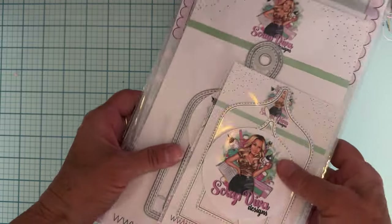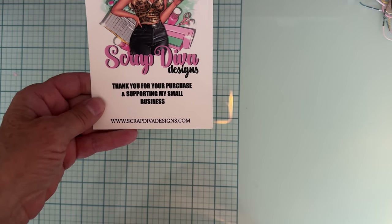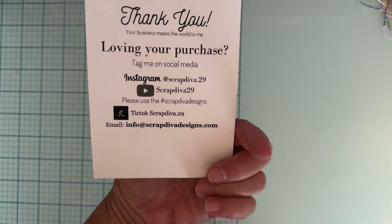Hey guys, look what I got! This is the July release for Scrap Diva Designs. Here is Erica's website and here's all the social media you can find her on.